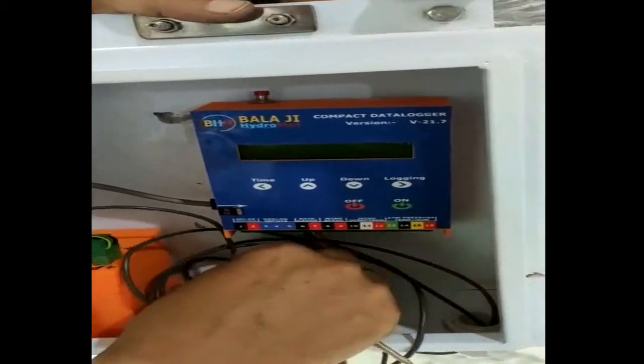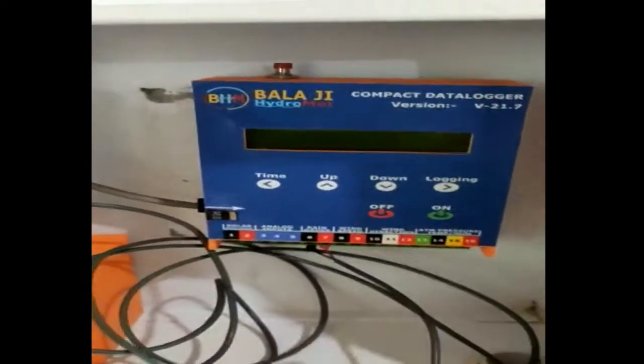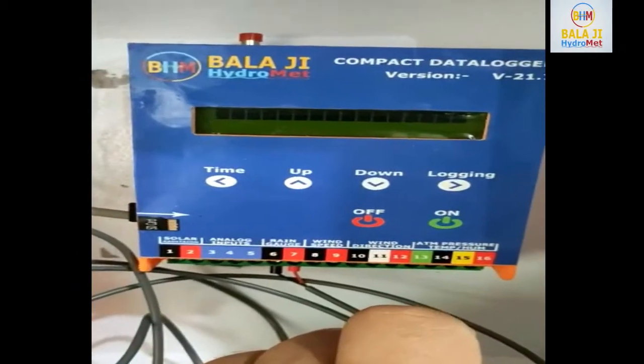The rest of the wire you can arrange inside this enclosure. Now you can start — this is the start button.